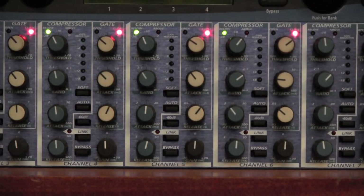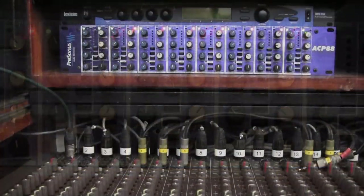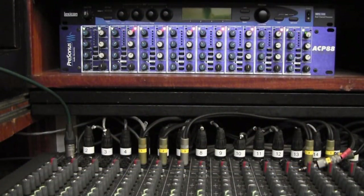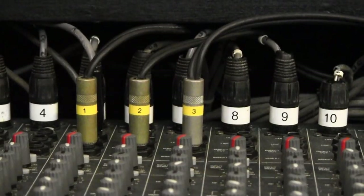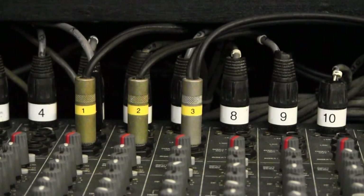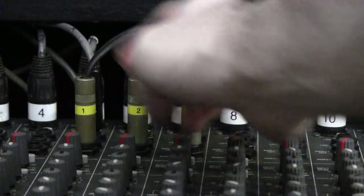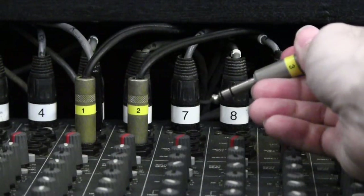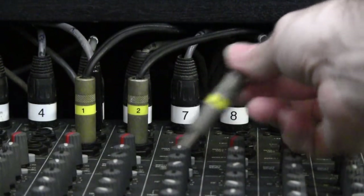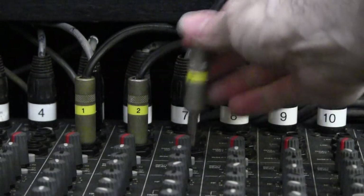Before you can use the ACP 88 you need to know how to connect it to the mixer. Down here there are a number of quarter-inch jacks each of which has a number — the number corresponds to the channel on the ACP 88. For example, this is channel 3, this is channel 2, and this one over here is channel 1. So if I wanted to connect channel 3 to channel 7 of the mixer, I would plug it in there.